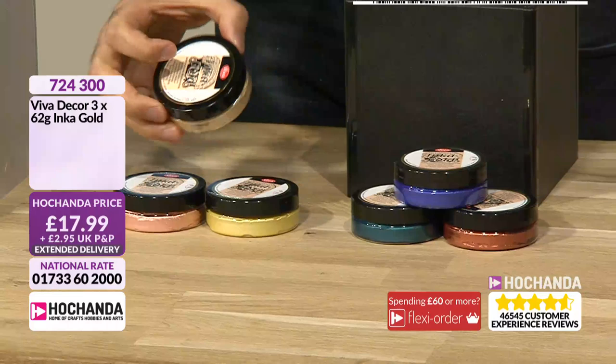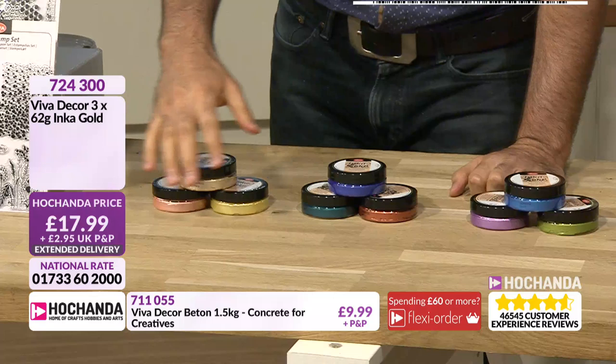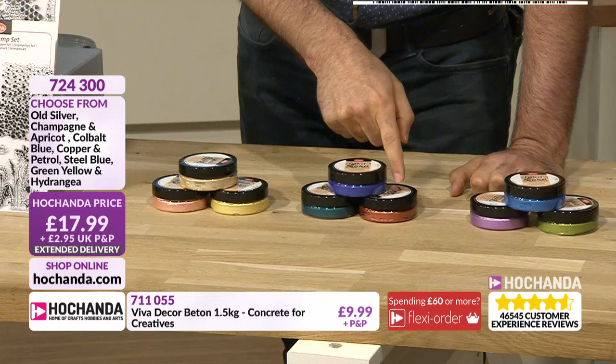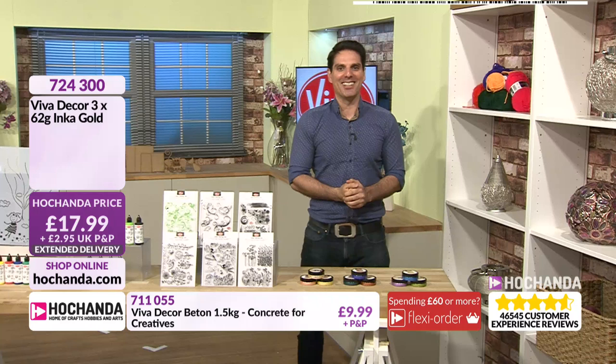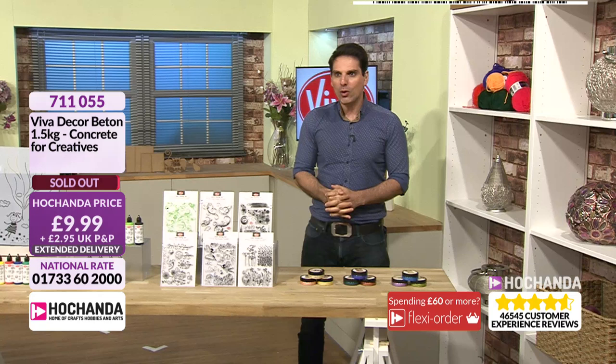The first option is silver, champagne, and apricot. Next option: cobalt blue, copper, and petrol. Then you've got teal blue, green, green-yellow, and hydrangea. So many colours. £17.99 is your price. Unfortunately the concrete has gone — it was £9.99 — but there's so much you get with that concrete.